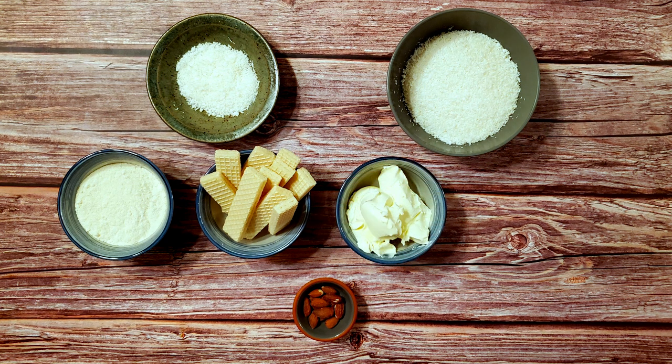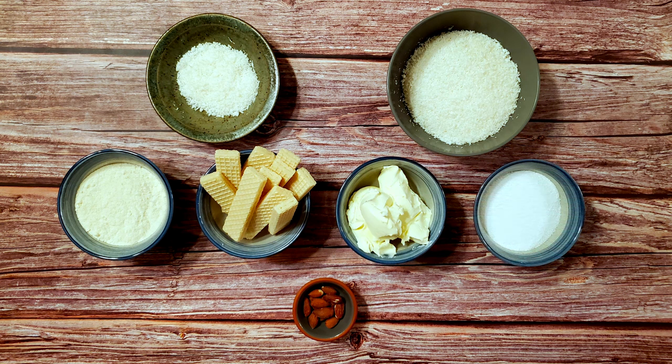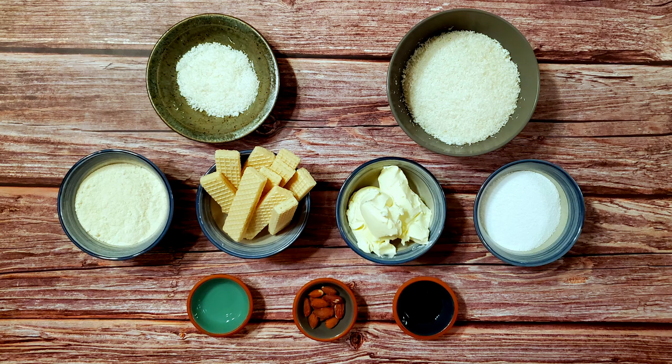2⁄3 of a cup of mascarpone, 1½ cups of sweetener — I'm using erythritol — 1½ teaspoons of vanilla extract, and 1½ teaspoons of coconut extract.